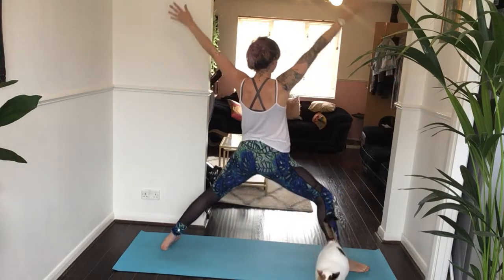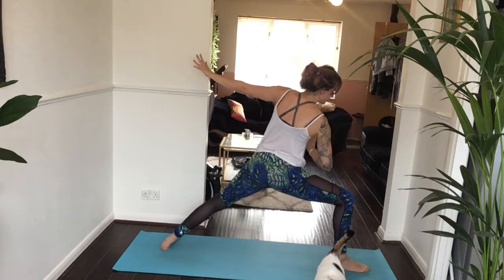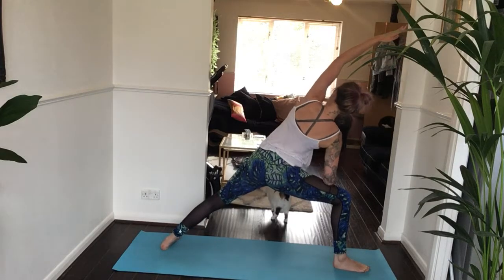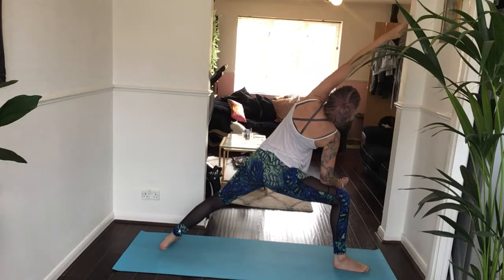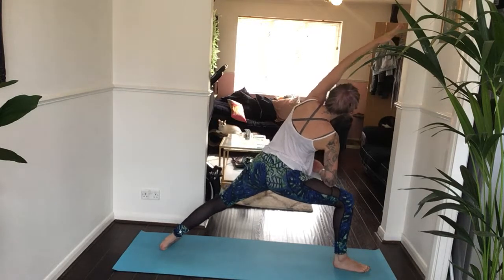Then bring your right elbow to your right thigh, left hand reaches down, bring it all the way up over your ear. You want this to be a long line of energy all the way from that left outer heel, outer edge of your foot, all the way to your left middle finger — a long line up through your body. Take two more deep breaths here.